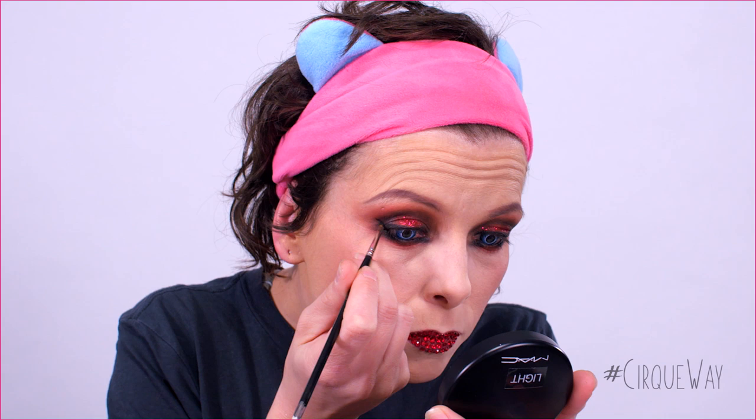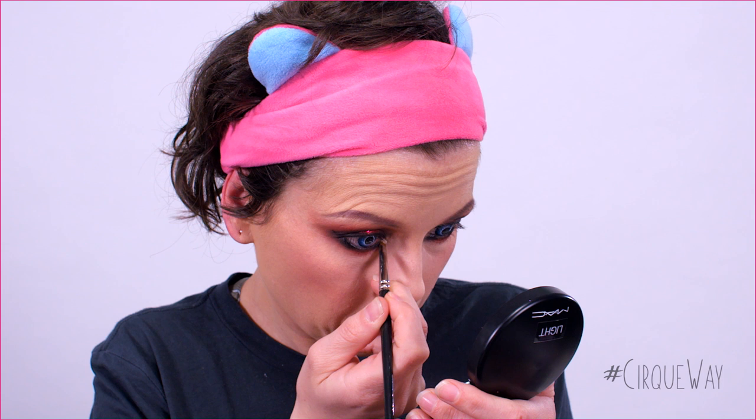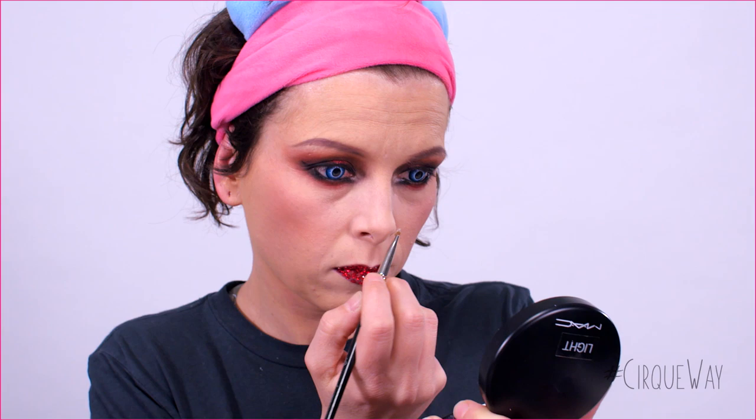Next, I'm using the shimmer highlight, applying it wet at the inner corner of the eyes. First, dip the brush in a bit of water, then mix with the product. I'm also using a big brush on the cheeks, on the bridge of the nose, and above the lip.